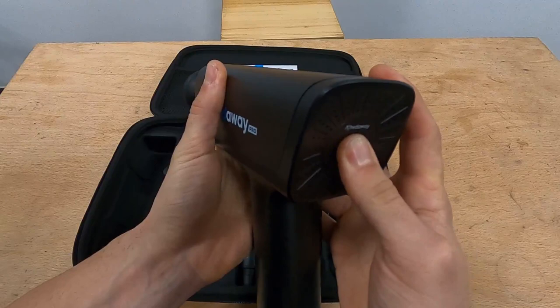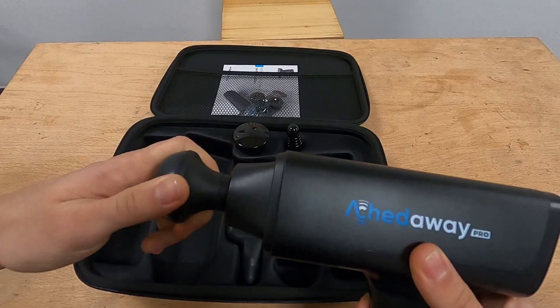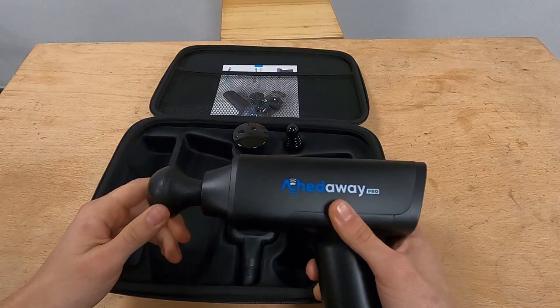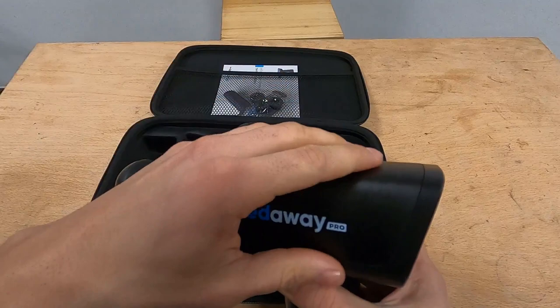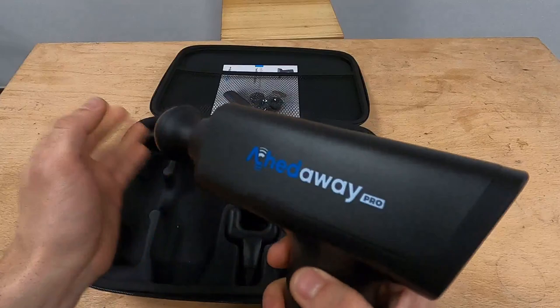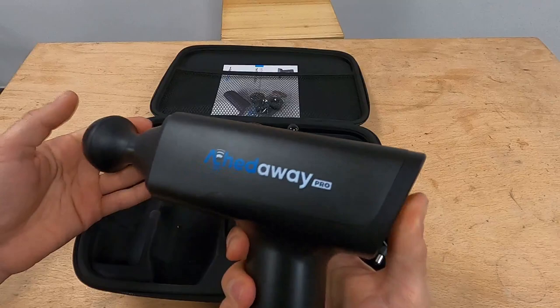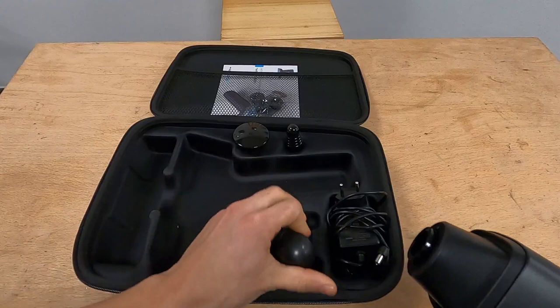The battery indicator is on the right. As I mentioned it lasts really, really long — you can easily have a week of normal use, at least I do with everyday massaging, and you're still fine. Another thing that's quite cool is, as you could probably hear in the video, it's really silent unlike competitor products which tend to be quite loud. This one is almost inaudible, like a small fan, so you can easily use it while watching TV or with someone sitting next to you without disturbing them.